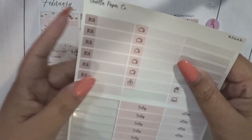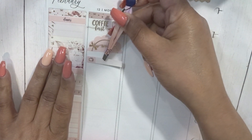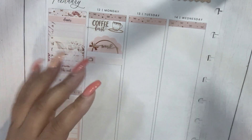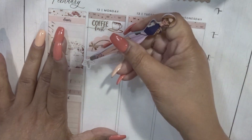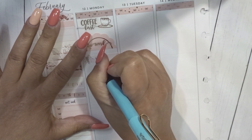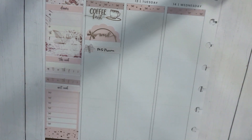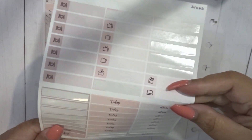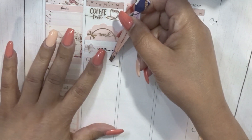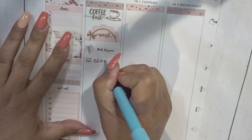For the video tasks, I'm going to use these labels to cover up the icon on there. Monday I needed to edit and upload my A5 video — I didn't get a chance to edit it that day but it did go up. I'll mark that and write in 'edit A5.'